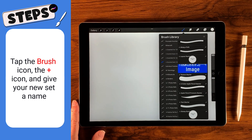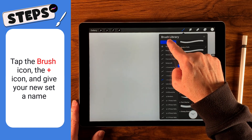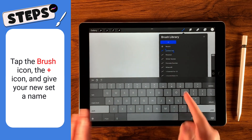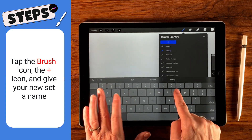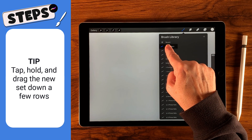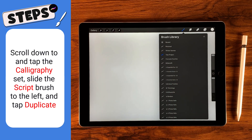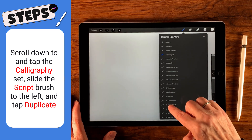We're going to pop open the brush library by tapping the brush icon, then scroll all the way up with our finger to the plus sign and tap it. We're going to name this set 'tree project.' I find it a little easier to work with, so I'll grab this new set and move it down a couple. Now I need to grab copies of some standard Procreate brushes.